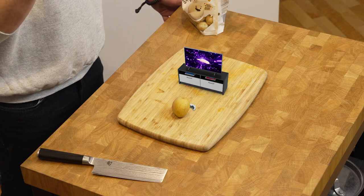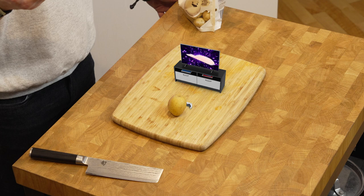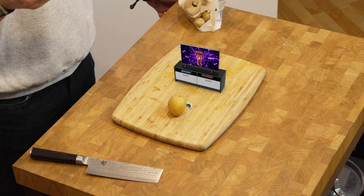Potatoes — boil them, mash them, put them in a stew? Mr. Frodo! I like to use baby potatoes here rather than those teenager potatoes. Turn off the Nintendo and go clean your room. It's a PlayStation 5, you boomer. I'm not that old. Cut your potatoes.